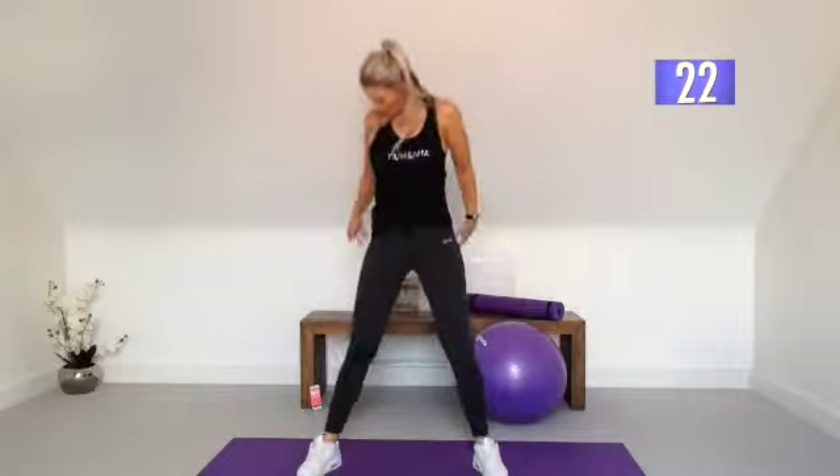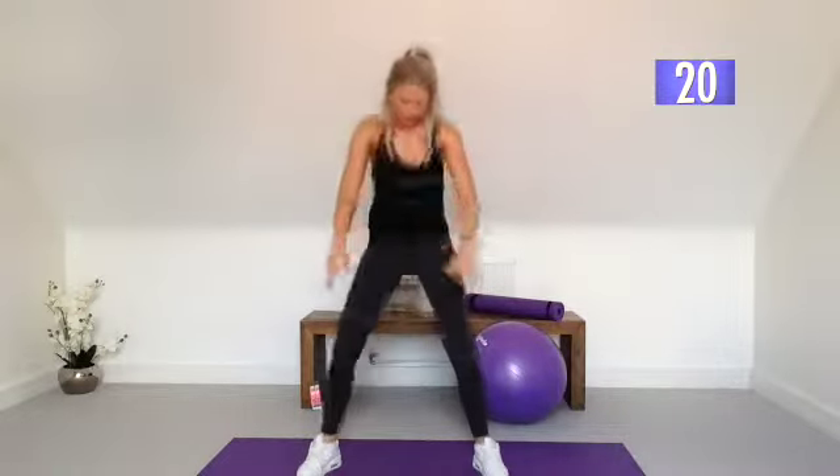Keep that chest up nice and lifted. We've got 20 seconds to go. Now the problem is when we do squats, if you don't engage the glute muscles — if we don't concentrate on squeezing that the whole time — we tend to bypass the glutes and go straight to the legs, and the legs do all the work. And that's how we tend to not tone the bottom.